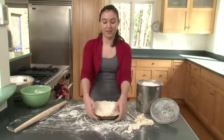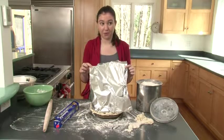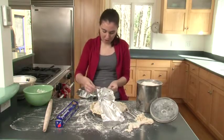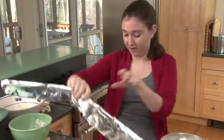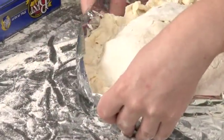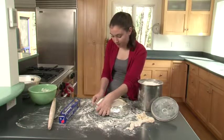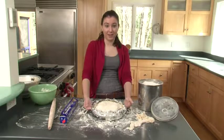Now we're going to wrap the outer edge of the crust in tin foil so it doesn't burn. Cut a big piece of tin foil and rip it vertically, not horizontally. Stick the two pieces together to make a long strip, then wrap it around the outer crust edge very carefully and fold it over the crust. Now your pie is wrapped. Put it in the oven for 25 minutes with the tin foil on, then take the tin foil off and cook for 15 more minutes.